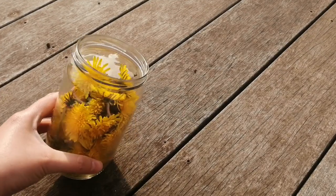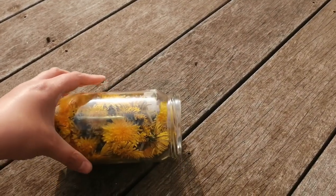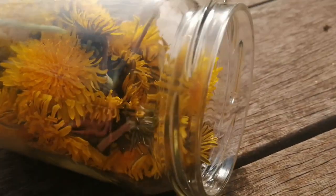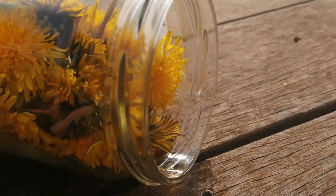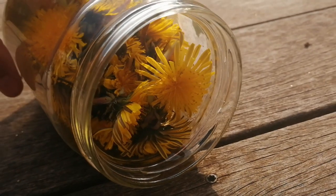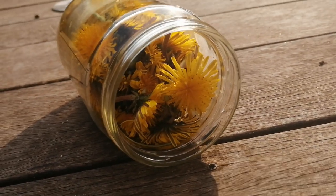After you have picked up a good amount of flowers, leave the glass container outside for at least a couple of minutes, so that all the insects that are inside the flowers can go away. If you need to, shake the glass a little bit.